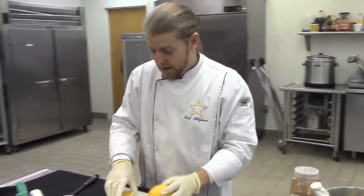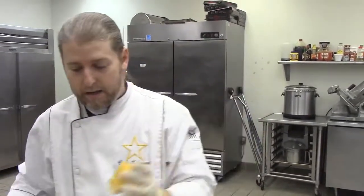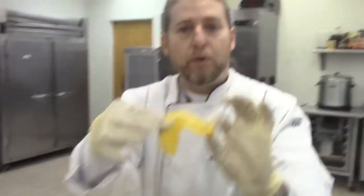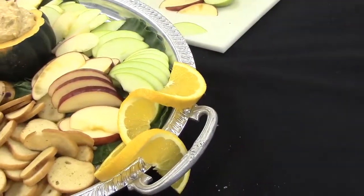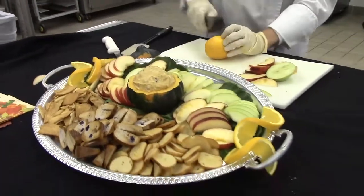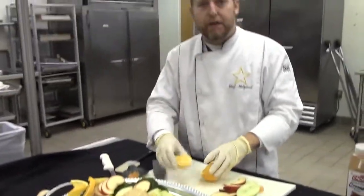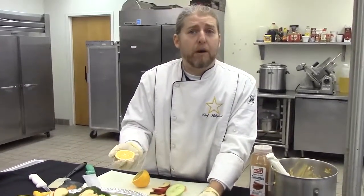If you take an orange and cut what's called a wheel — or for my culinary students, a rondelle — you get little orange wheels. Now if you take your knife and go from the center to one side, you can get cute little twists. We can put those around the edge of the plate. And if you squeeze what's left of that orange over your apples, it will prevent them from going brown.